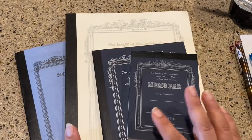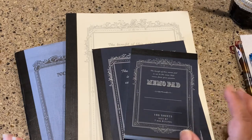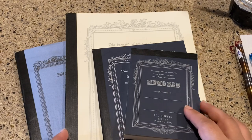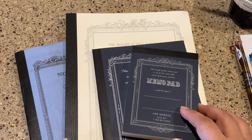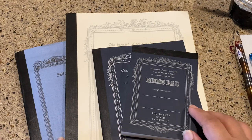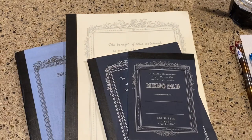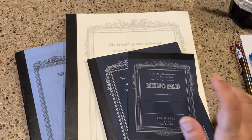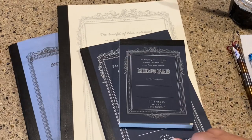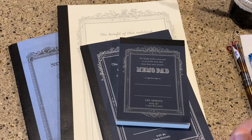If there's a Daiso near you — I know Texas and California have them, though they're not in every state — check it out. And if you have friends living close to a Daiso, why not give them a call and rekindle that friendship? Because they can drive down and pick up some notebooks for you.